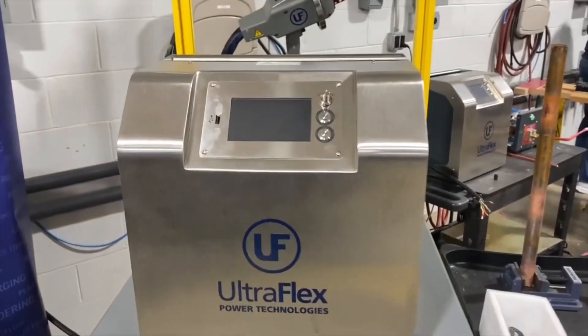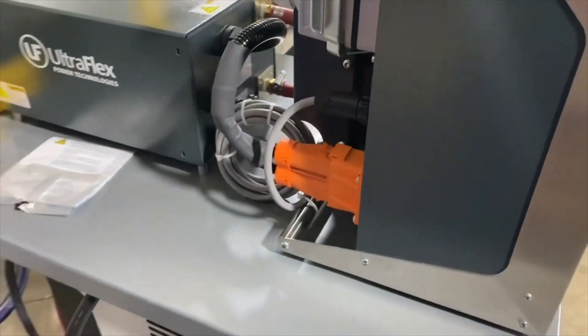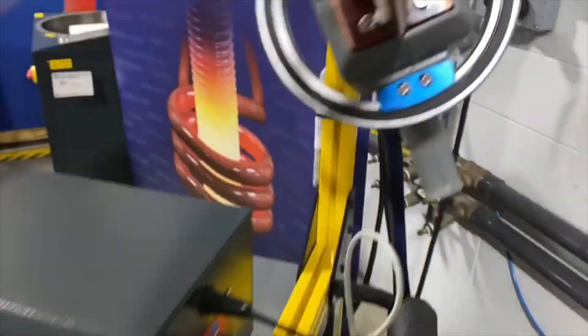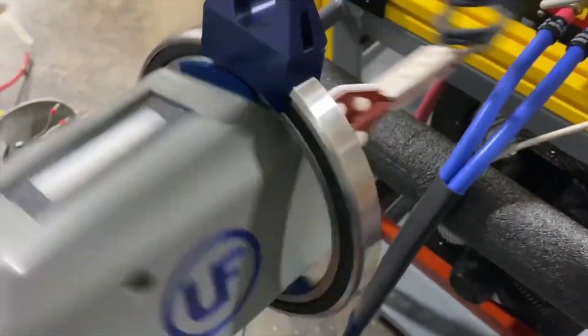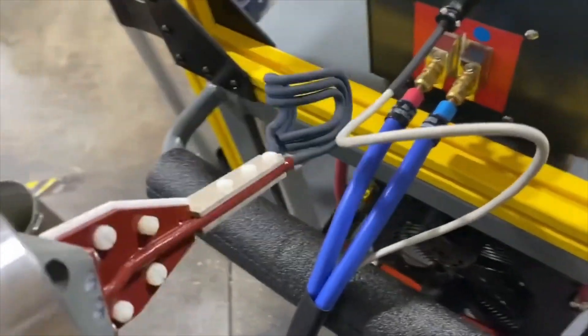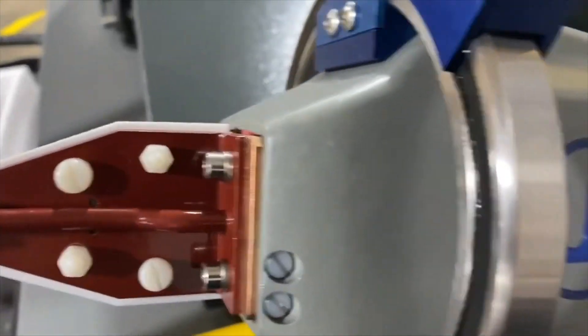The main benefit that the system offers is its mobility, because the only hookup that you need for this machine when it's out in the field is electrical power for the chiller and the power supply. The rest of the system is completely autonomous and does not require any additional hookups. The handheld device is currently suspended on the tether and has a 360-degree rotation capability in order to allow the operator to achieve brazing joints in the tightest of conditions, and also to release the weight of the unit to allow for longer operation without fatigue.